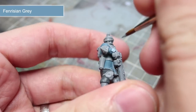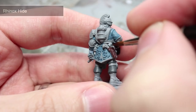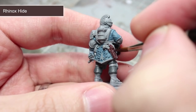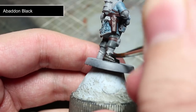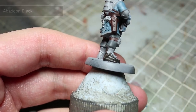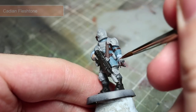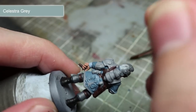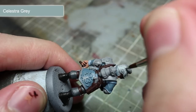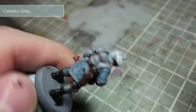For the cuffs of the tunic, we'll be using a base coat of Fenrisian Grey. To paint the leather straps and the visor on the helmet, we'll be using Rhinox Hide. Next we'll be painting the boots using Abaddon Black. For the hands and face, use a base coat of Cadian Fleshtone. To achieve a white colour on the helmet, I will be using Celestra Grey, which is a very light grey. Using this paint now will allow us to use a pure white highlight later on.